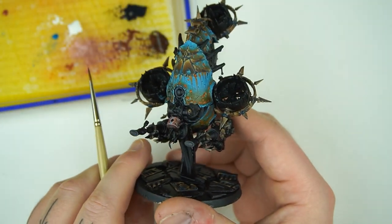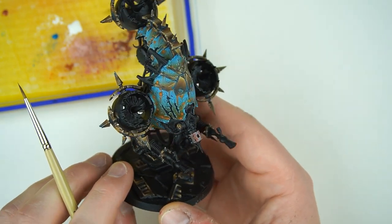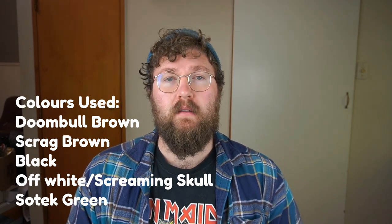When it comes to painting non-metallic metal, we've already talked about how important contrast is. But another really important thing is the colour value. When it comes to copper, our core colour is going to be that reddish pink, as opposed to the oranges and yellows you might see in bronze or gold, or the dark greys and blues you'd see in steel and silver. We're going to be using Doombull Brown as our main colour, moving up through some white and a little bit of a glaze of orange, and then of course we're going to put some verdigris on it.